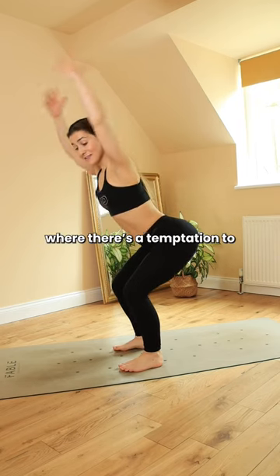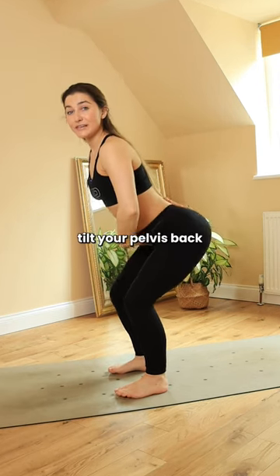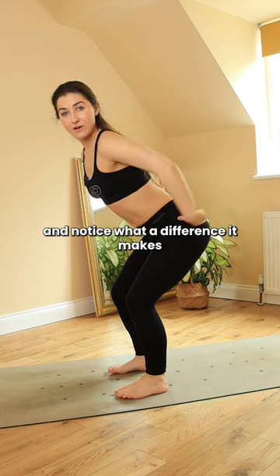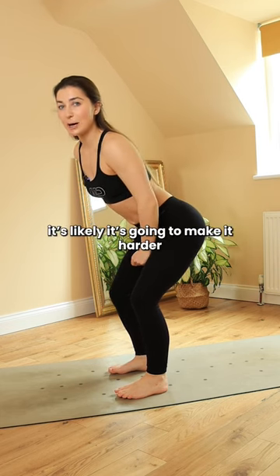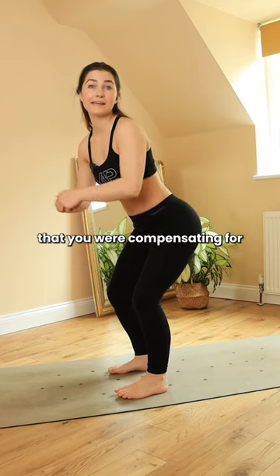In poses like chair pose, where there's a temptation to stick your bum out and tilt your pelvis forwards, tilt your pelvis back instead. Notice what a difference it makes. It's likely going to make it harder, but that's because you're using muscles that you otherwise would have been compensating for.